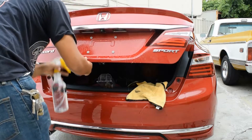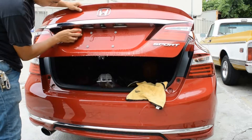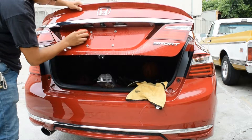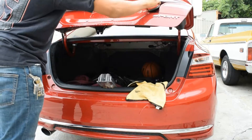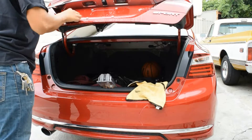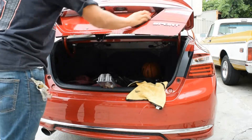So this first step right here is the clay bar process. You're going to need water and soap and your clay bar of choice. One thing to keep in mind is when you are clay barring your vehicle, do horizontal and vertical motions, because if you do any type of circular motion you are risking the chance of creating swirl marks in your paint.